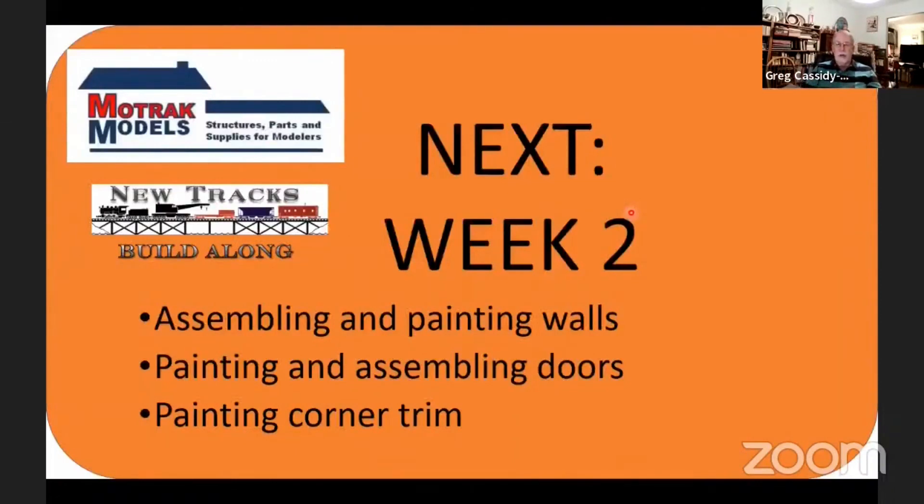And we have our tower done. So next week, week two, we'll be assembling and painting the walls, painting and assembling the doors, and painting the corner trim for the main building. Are there any questions? I would like to note that the char marks you saw on the tower — I have cleaned my laser since then, so you won't get char marks on the outside of your kit. Jeff, thanks again for doing this with us. And Greg, great build — I'm looking forward to next week. Thank you, Jim.